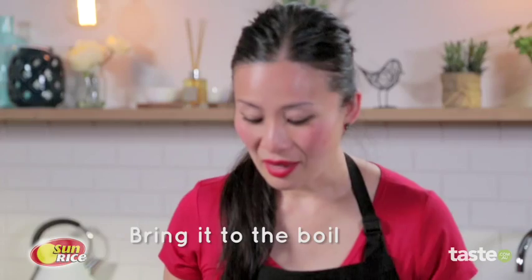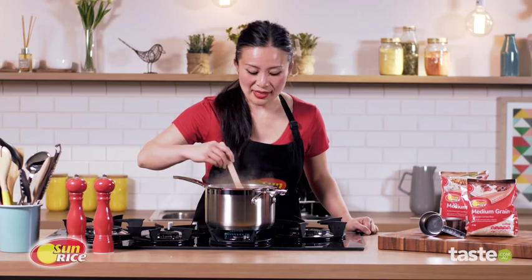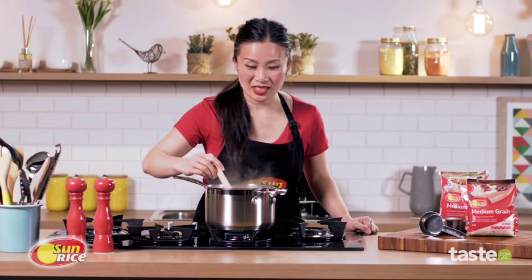Simply bring that to the boil. Once it's boiling vigorously, turn the heat down a tad so it's just a gentle boil, and boil for 15 minutes. Do give your rice a little bit of a stir while it's cooking so it doesn't catch on the bottom.